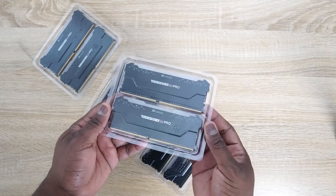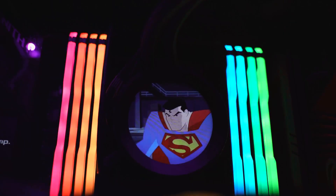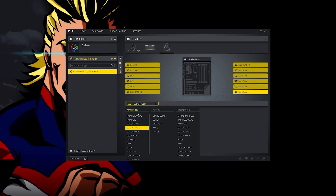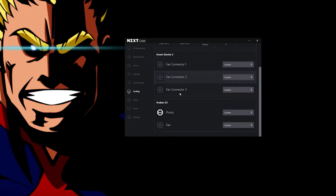For RAM, I'm going with Corsair Vengeance Pro RGB, which looks great — not just because of the RGB colors but because of what you can do with the software. The Corsair software lets me change RAM lighting, RAM timing, and motherboard colors as well. The NZXT software also lets me monitor my whole system — temperatures, cooling fan, GPU temp — and I can do some overclocking. The case is impressively quiet at 56 decibels.